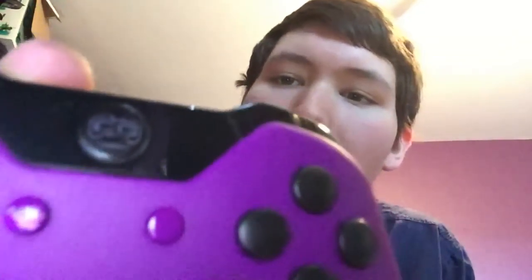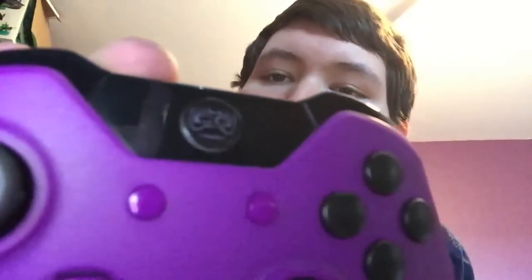It looks like a regular controller at first, but it's actually — if I can zoom in here — a Cinch Gaming controller. If you guys don't know what Cinch Gaming controllers are, they're basically custom controllers that you order off a company called Cinch Gaming. They are essentially tournament controllers that make you better at Call of Duty, whether you're a pro or casual player.